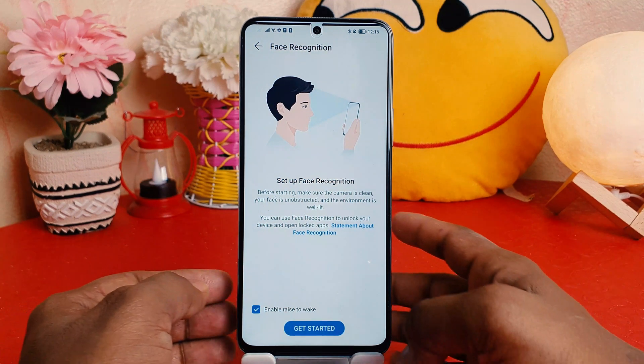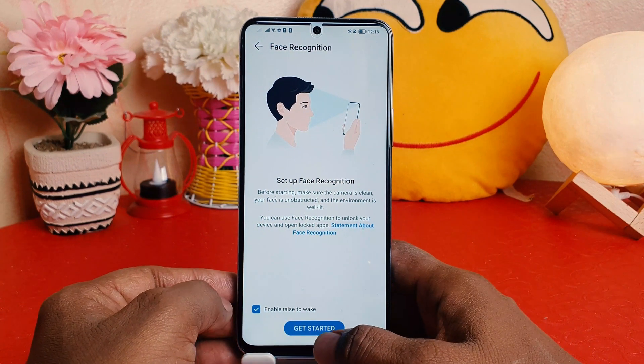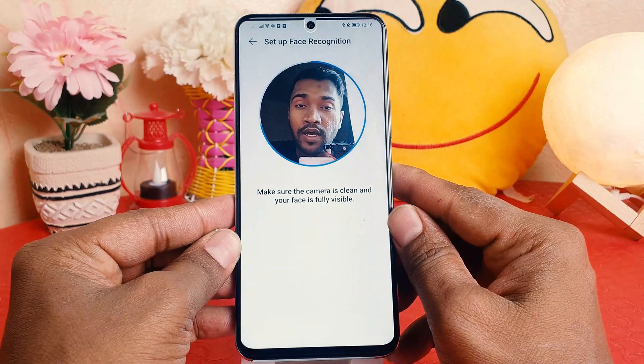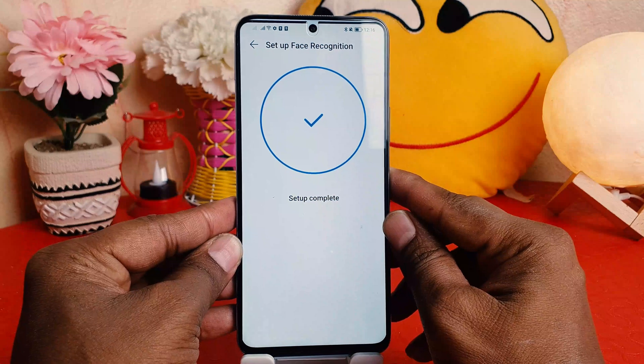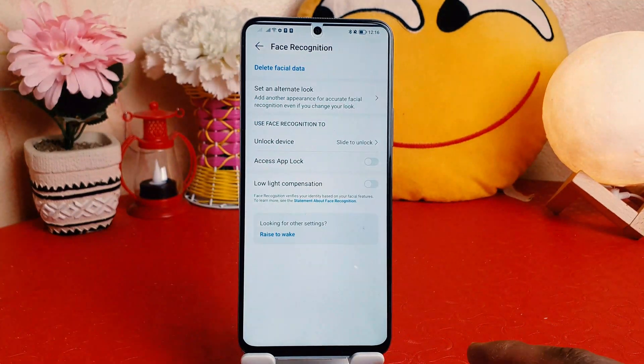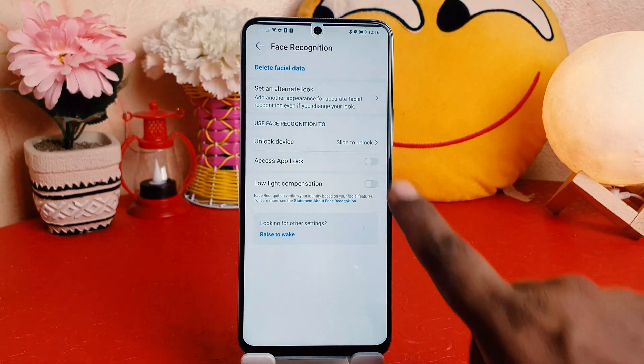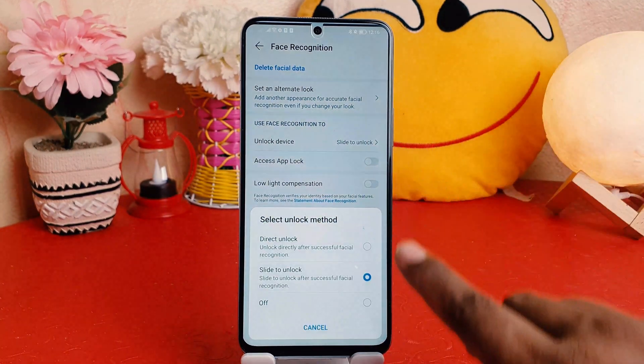Now it will allow you to set up your face lock. I'm going to click Get Started and let the device recognize my face. You can see the setup is complete, which is really very fast.